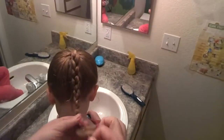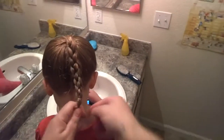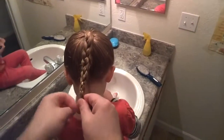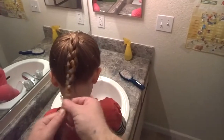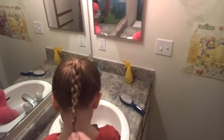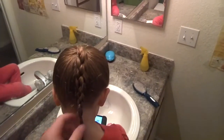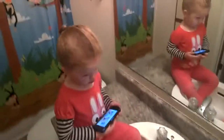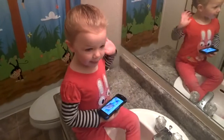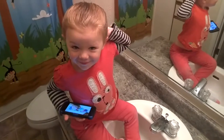Now tie that at the end. All right, there you go — a four strand braid! It's raining out today so we're gonna grab our umbrella and go over to daycare. Izzy, say bye-bye! Little kiss. I love you. All right, bye-bye!